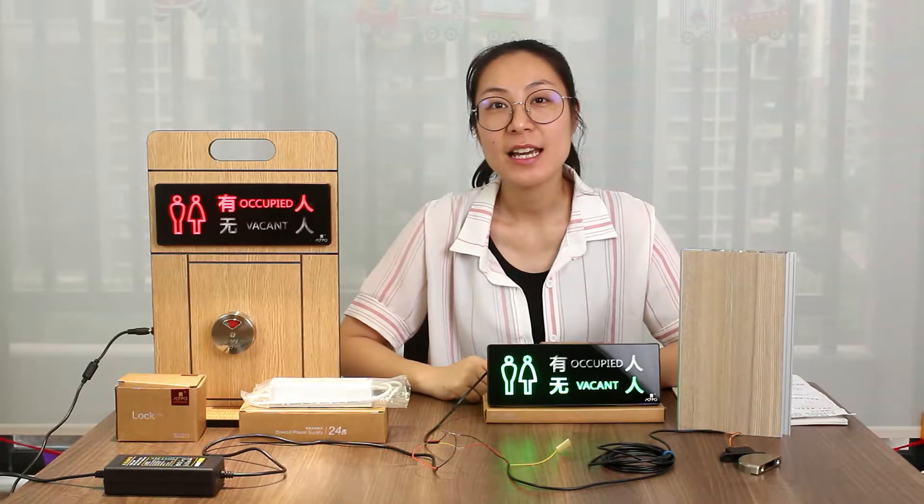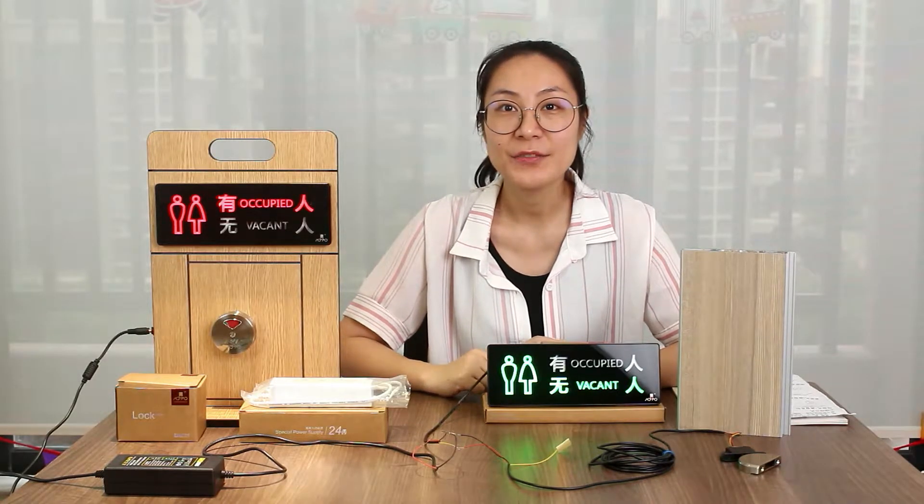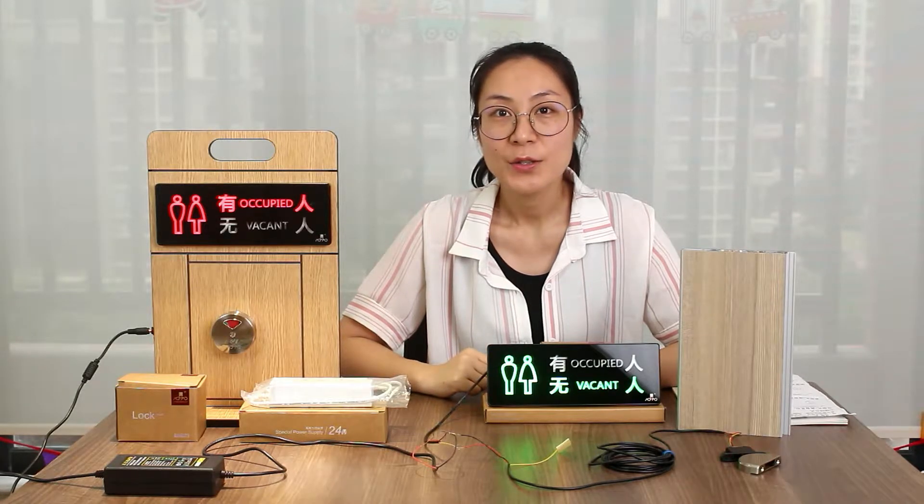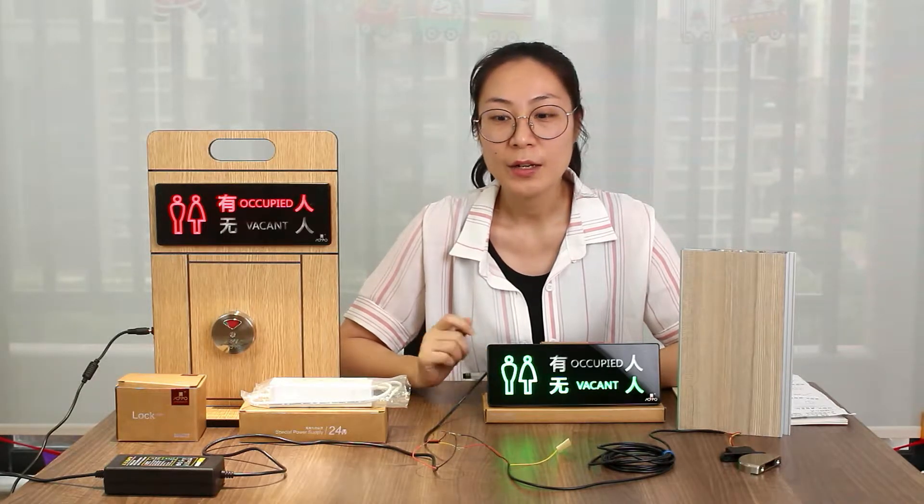Hello guys, it's Winnie again. Last time I promised you I will make another video for the installation for the Intelligent LED series. So today I bring the LED screen model to show you how to install.